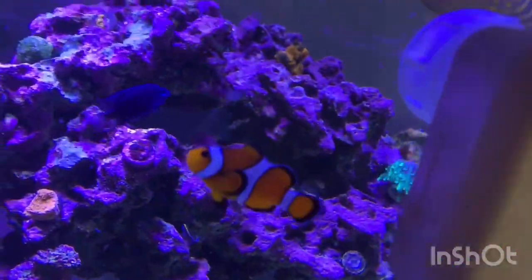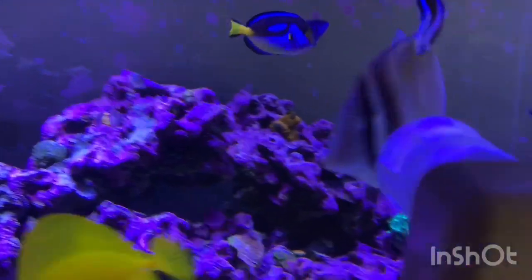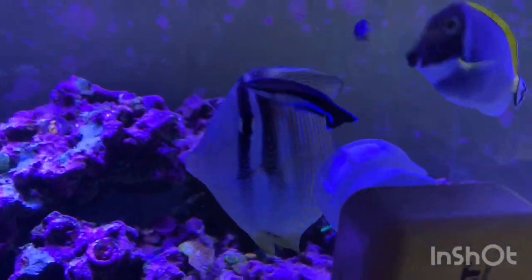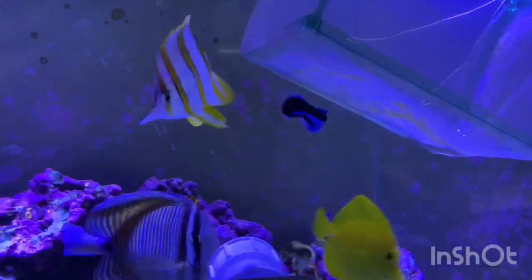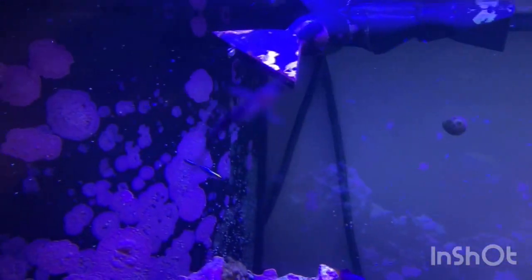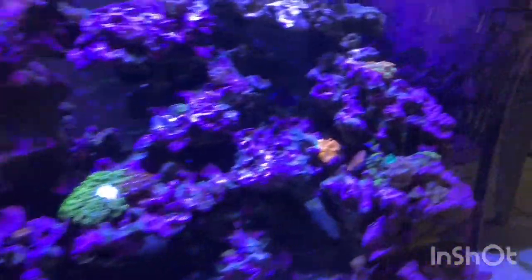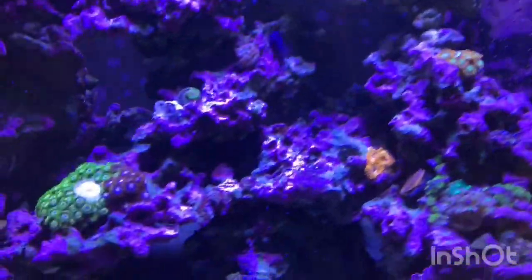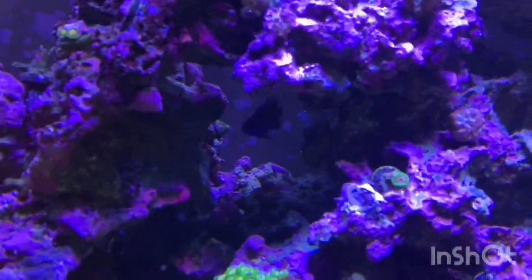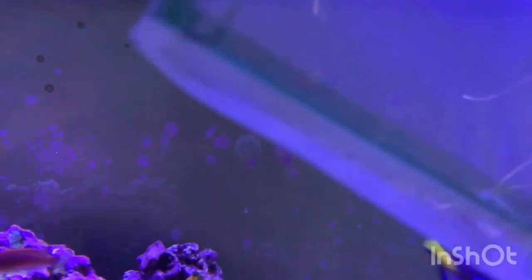There are clownfish in here — basically Nemo — and then there's a royal gramma in the back, the purple and yellow one. There's a cleaner wrasse in here too — he'll go along and clean the sides of the fish and make sure there's no parasites on them. There's also a cleaner goby — he'll do the same thing. There are like three of them in here. There are also a few damsels, and one of my favorite fish besides the copperband is the redhead goby.